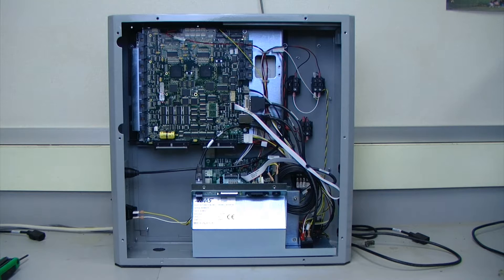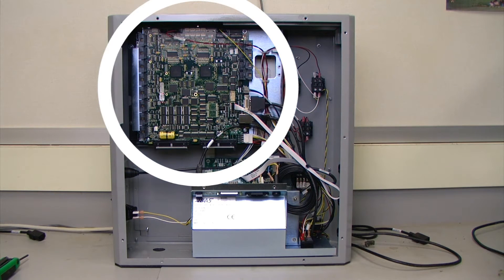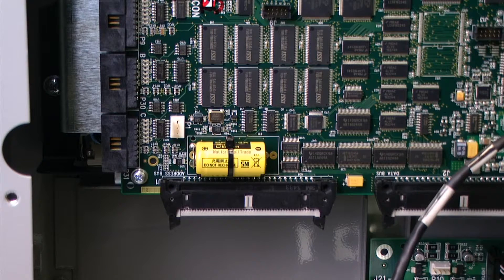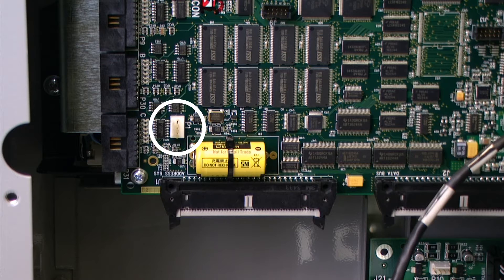If we take a look inside of our unit we can see the main circuit board, and we can also see that the battery is located in the bottom left hand corner of that circuit board. The two areas that we are going to be focused on in this video is the location of the battery and the location of the P1 jumper.